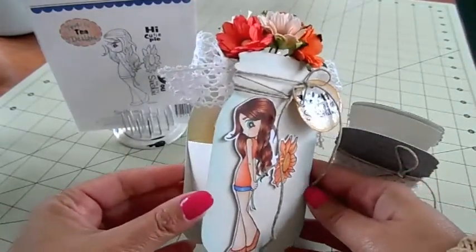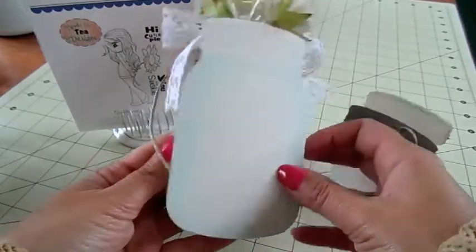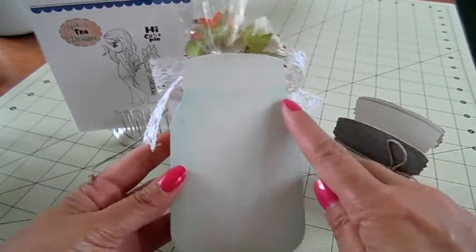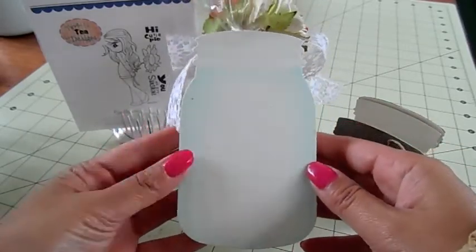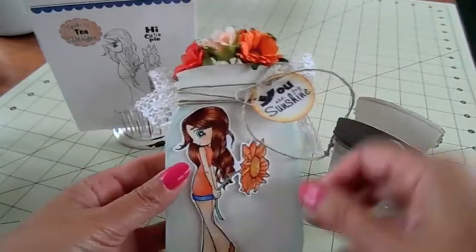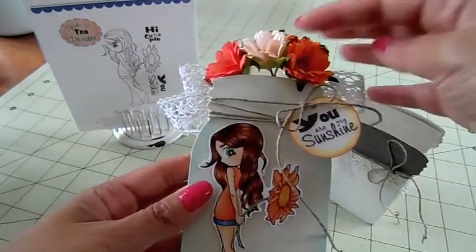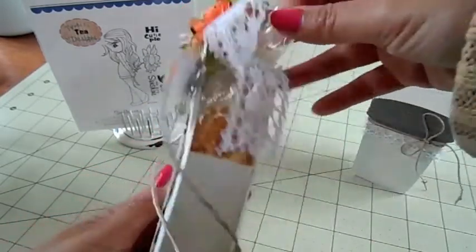This is what I created — it's super cute. Here's the box and here's the back. I just colored it with some light blue Copics so it could look like glass, and then I didn't put the lid on it because I wanted it to look like these flowers were coming out of it.